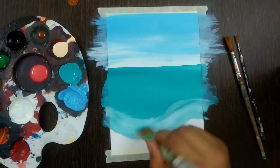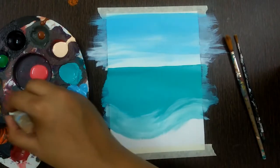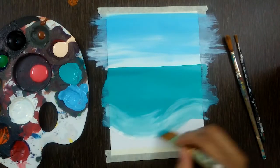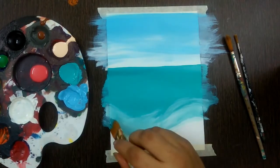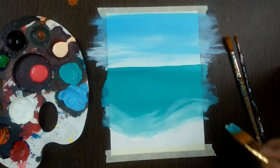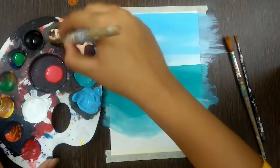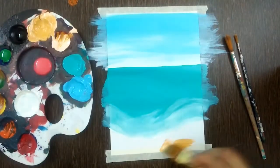Give strokes like this from here, like a wave. Take some more white and do the border. After we are done with the water, mix a little amount of brown and skin shade to get the sand color, and just fill it up in the sand area.